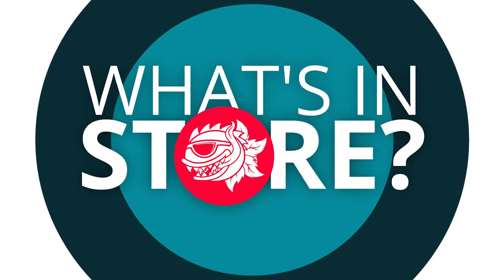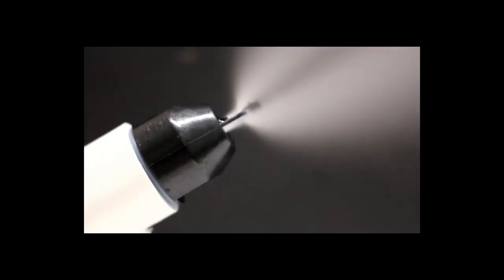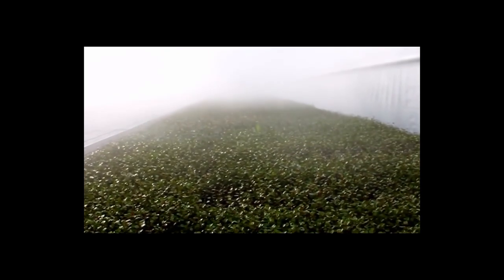It may not be a silver bullet, but it's a red bullet. Let's check it out. I'm here with Josh from Aeroscience — you may know his products from the Aeroscience micro fog atomizer. They're all about water conservation, and now he has a brand new product to show you today.